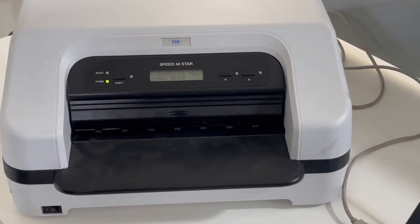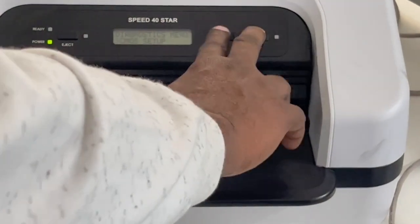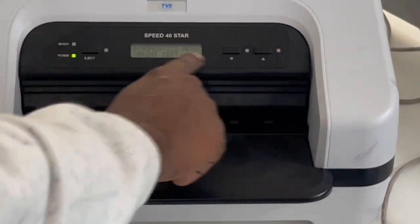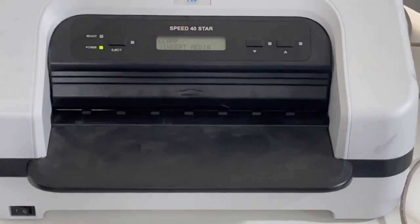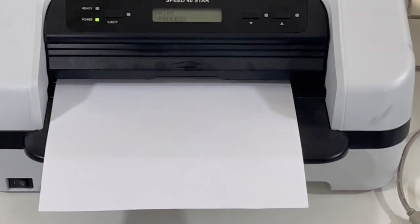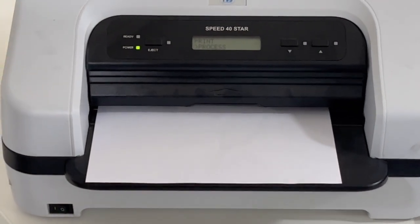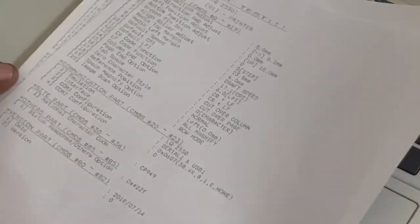Now I'm going to verify which emulation is active. Press two buttons to go back, then navigate to CMOS Print Test and press eject. Insert the media. After printing, you can see the emulation has been changed to LQ2550. Before it was Olivetti; now it has been changed to LQ2550.